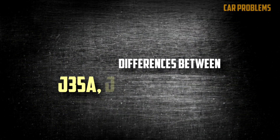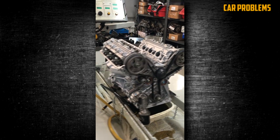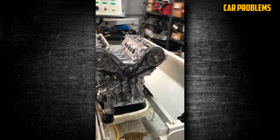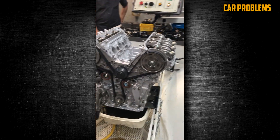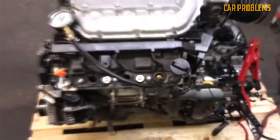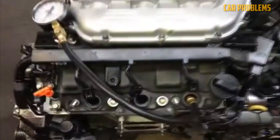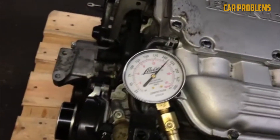The J35A is the oldest and most basic version of the J35 engine. It has a single overhead camshaft per cylinder bank, a timing belt, and a VTEC system that varies intake valve timing and lift. It has different compression ratios, intake manifolds, fuel systems, and cylinder heads depending on the model and year.